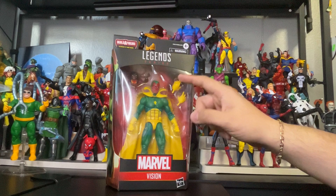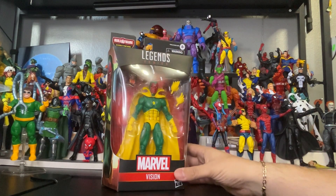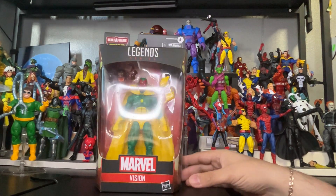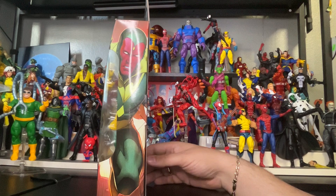As you can see, he comes with two extra hands for changing. He also comes with a built figure head — Marvel's Doll Man Vault. And here is the packaging — pretty awesome artwork there.